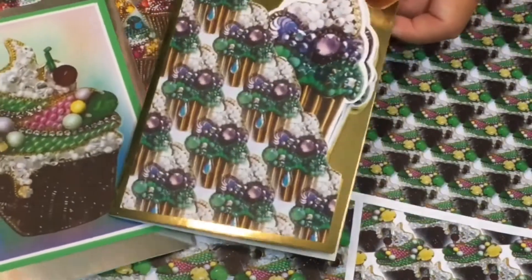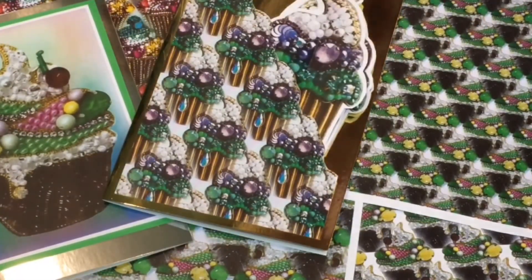If you go to the bejeweled cupcake sets you'll find them all together there. We'll be adding more as we go along, but they're all individual sets and you can just buy one, two, three, or whatever you want — mix and match. Those are the kinds of things you're going to be able to make, and I think they look fantastic.